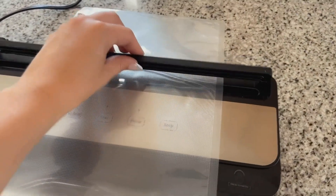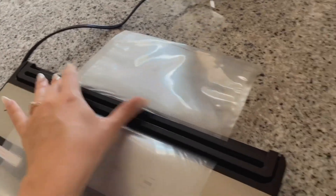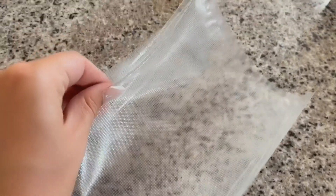This top little part right here is the cutter. It has blades on it, so you just hold it down and bring it all the way across — sorry, it's kind of hard to do with one hand — and then it cuts the bag. Now I have a bag with two open sides.